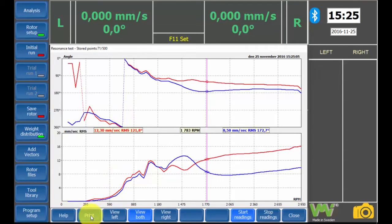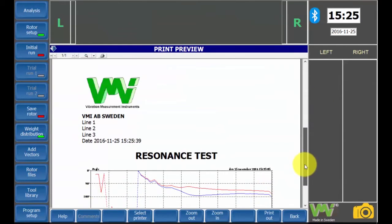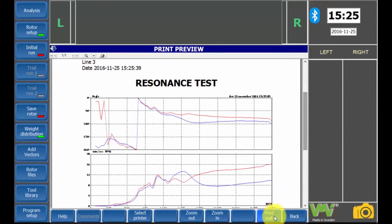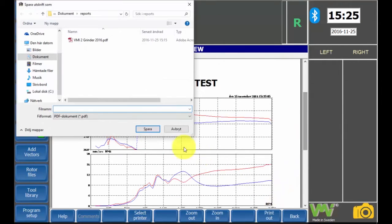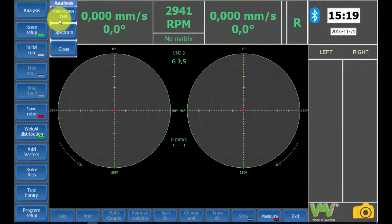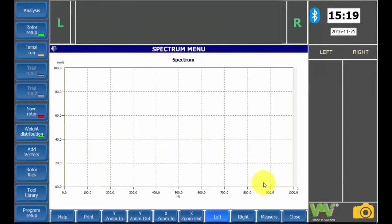The results can be printed or saved as a PDF file. The spectrum analysis is a tool for showing unbalance before and after balancing for each plane. This is done to see if there is an unbalance causing the vibrations, and also to compare the results obtained before and after the balancing process. VMI recommends measuring both before and after.